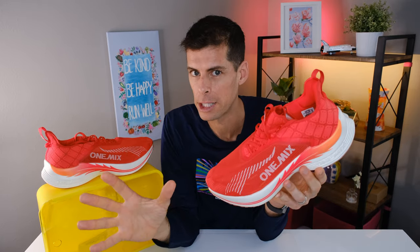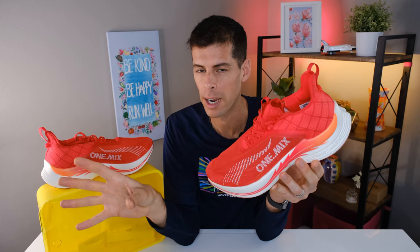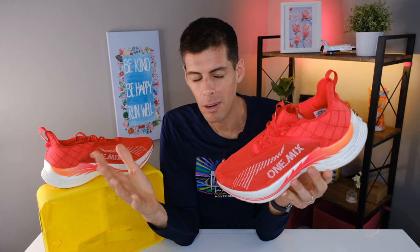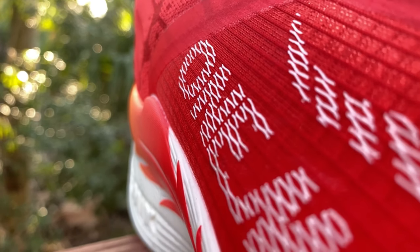I do want to say that my expectations were quite low for this shoe. I tend to focus on the bigger running brands — maybe there's 10 of them — and anything outside those I tend to overlook. I hope this video will change that, or at the very least encourage you to look at other options, because for $125 I think this shoe represents very good value.